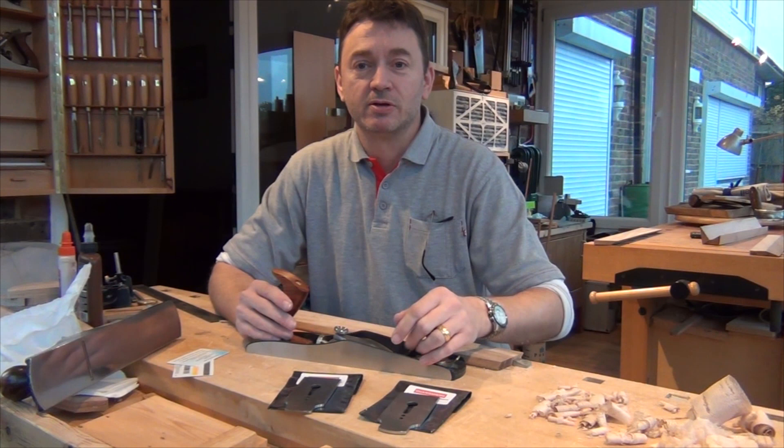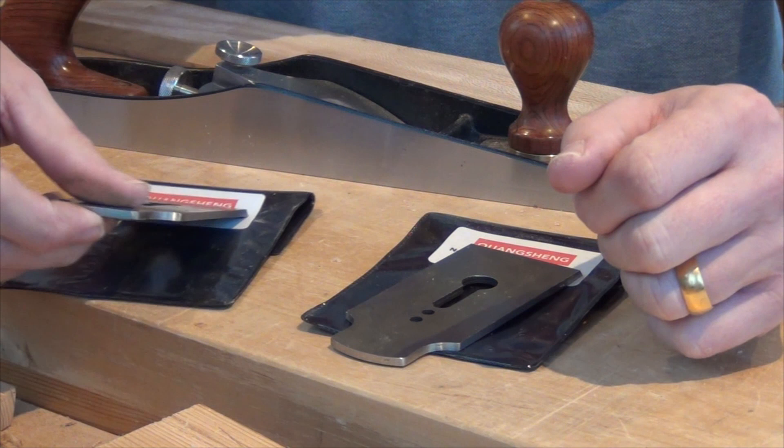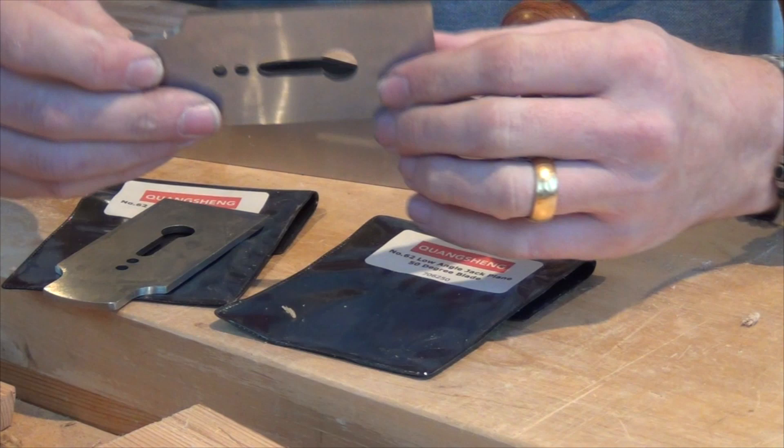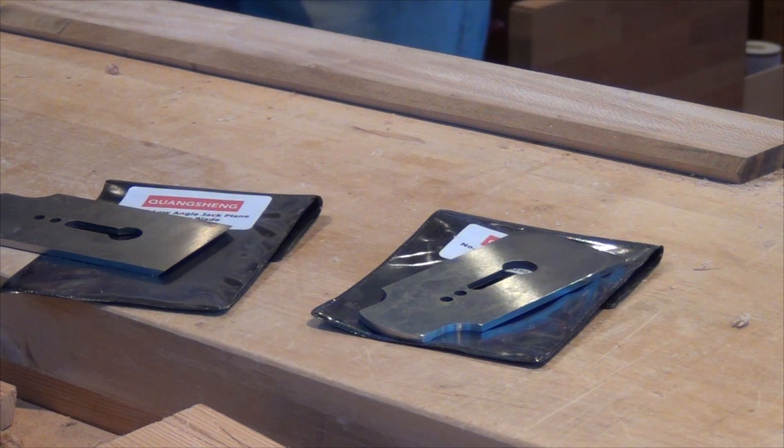So I'm going to be testing those out and see how they get on with this piece of London plane. The first thing to note is that although these have 38 and 50 degree bevels ground on them, they don't have an edge honed on them — they are definitely not sharp at all. So I'm going to be off to my stones first of all to put a sharp edge on that. I'll see you a little bit later.